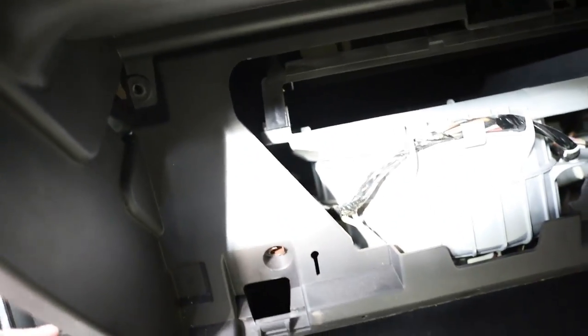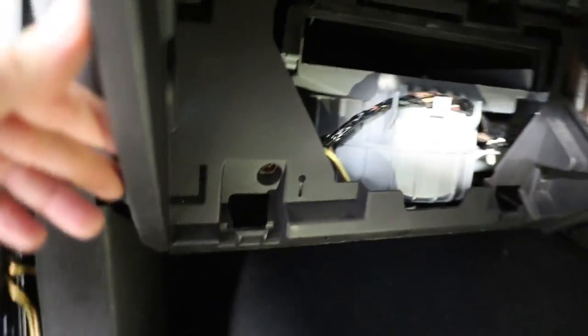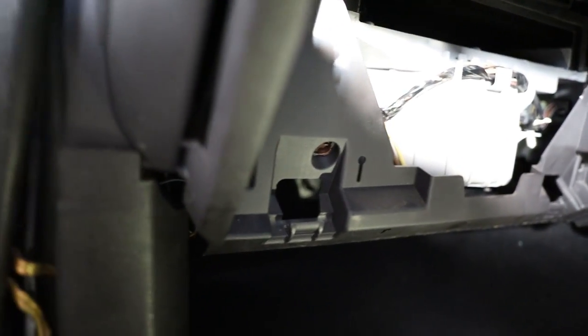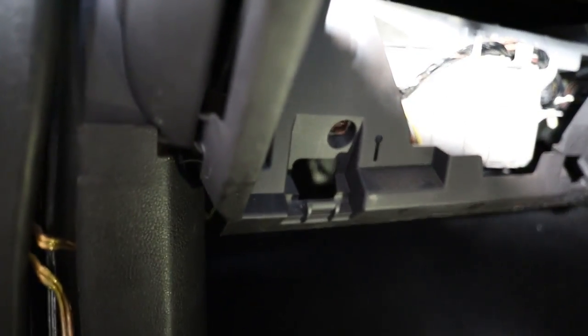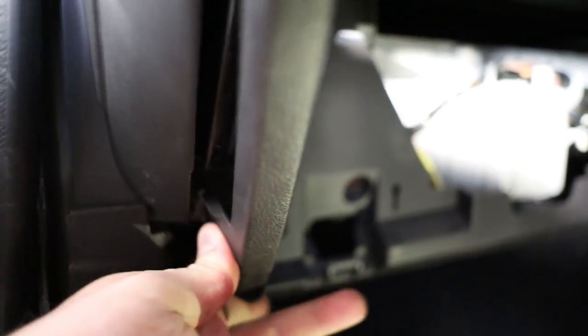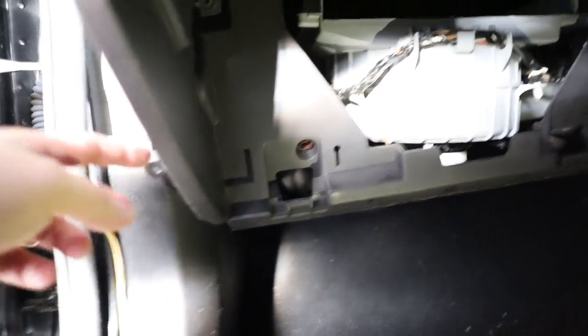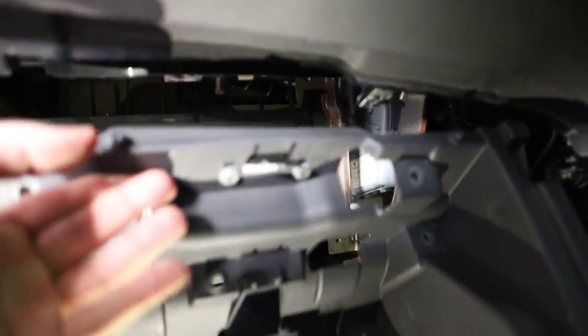Without removing this, because just inside of this panel here, there's a little screw spot. So you'll probably have to remove this panel here, or at least get it on enough of an angle to reach that little tab.